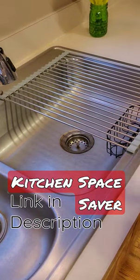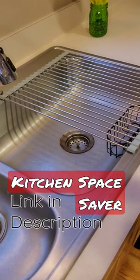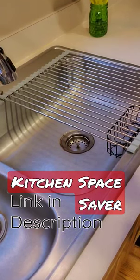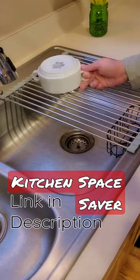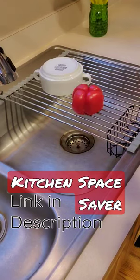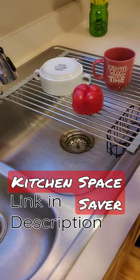Hi everyone, I got this great space-saving Amazon find that's sure to declutter your counter. A simple, easily rollable drying rack for your kitchen sink. Simply wash and put your dishes there to dry for a second. You can wash your fruit or vegetables, or it's just an extra space for a dish.